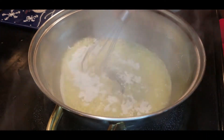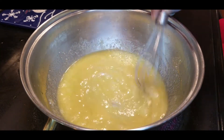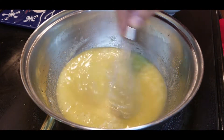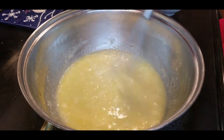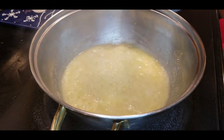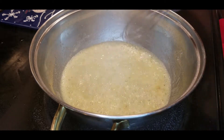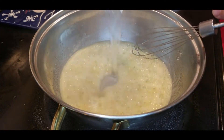Now we're gonna add in our flour to make a roux. Make sure to keep moving the flour butter mixture as you don't want it to clump up. You want a smooth consistency and you don't want it to burn. The key to letting the flour cook a little bit extra now is that it will get rid of that floury taste.